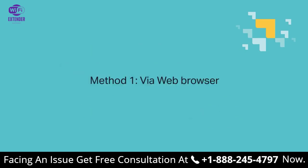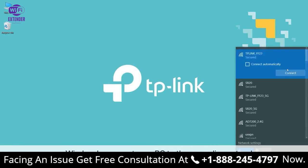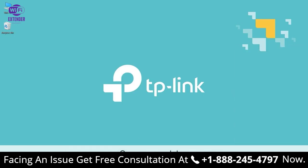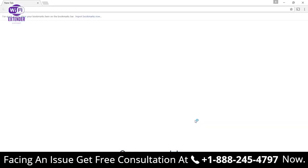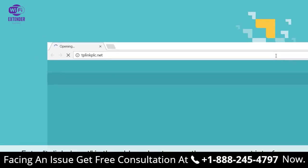Number one: via web browser. To begin that method, wirelessly connect your PC to the Powerline Extender. Once connected, open your web browser and enter tplinkplc.net — that's T-P-L-I-N-K-P-L-C.net — in the address bar to open the management interface.